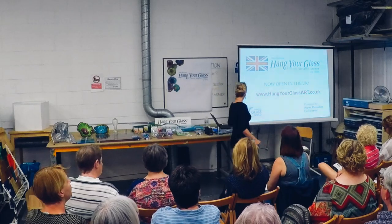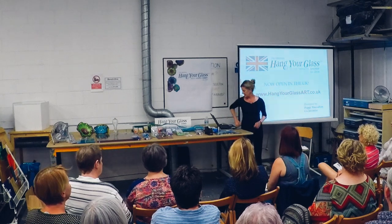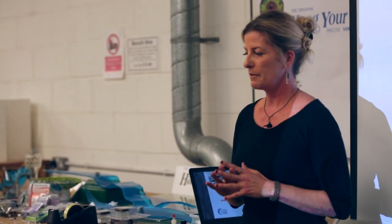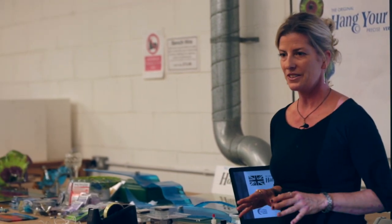Thank you all for coming, and thanks to James and Debbie and Creative Glass Guild and their whole team to bring this into the UK and make it available to all of you. Hang Your Glass is a standoff system specifically for glass artists — blowing, fused, cast. It allows you total creative freedom of your glass art to hang it at any shape and any angle.